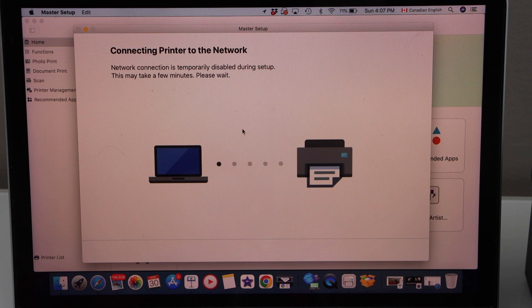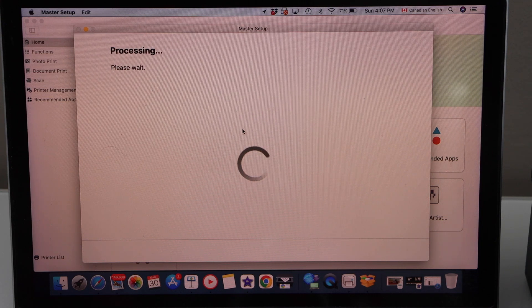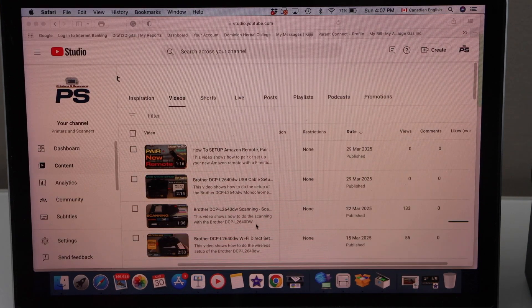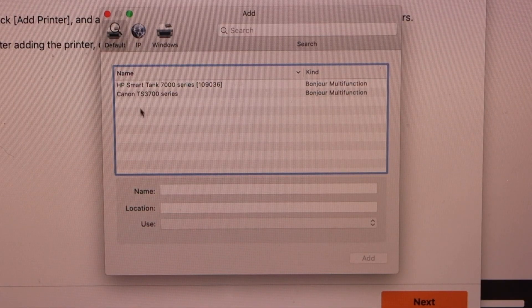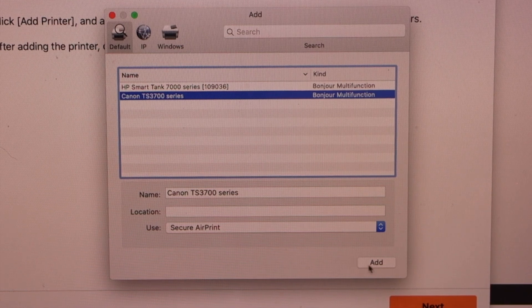This process might take longer, so we will just wait for that. Click on the add printer. On this screen it will display your printer Canon TS3700 series — select it. Once the add button is ready, press add.